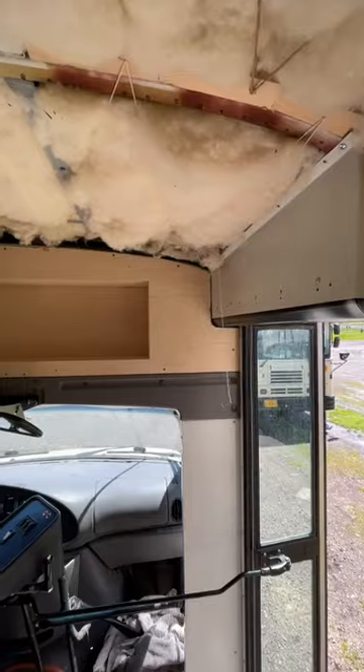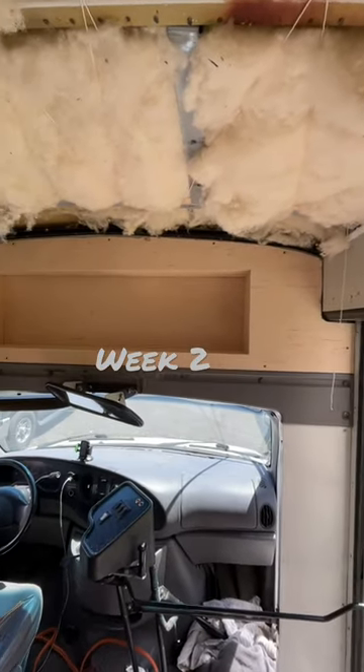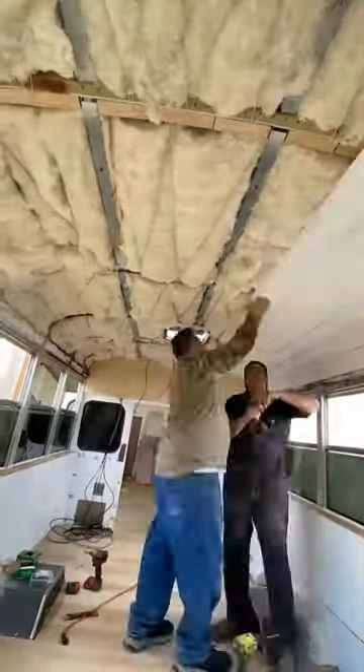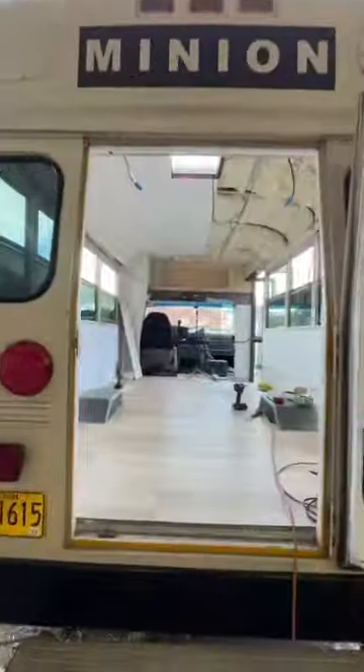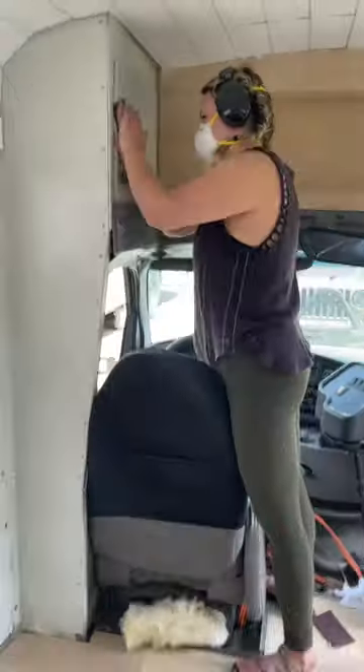Hi, I'm Isaac and that's Jaylena, and we are attempting to build this old school bus into a house in just three weeks. We started with the overhead cabinet, then Kale came down from Salem and helped with the shiplap ceiling, which we think looks amazing.